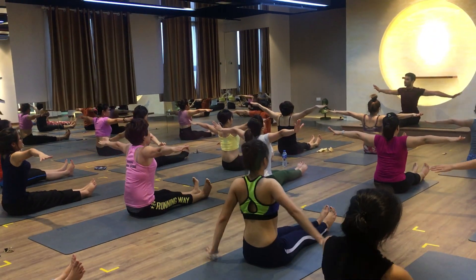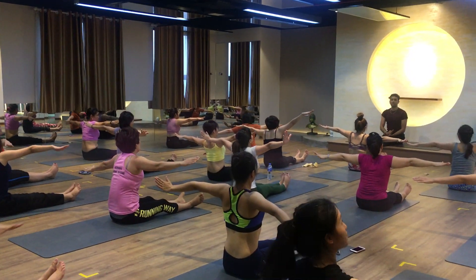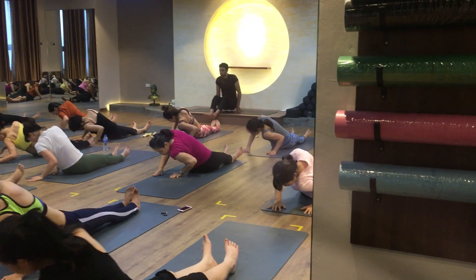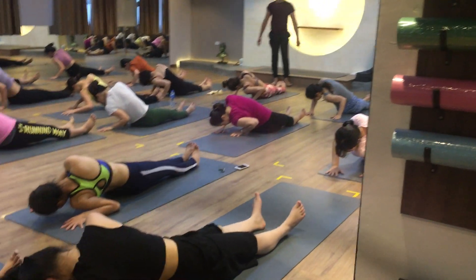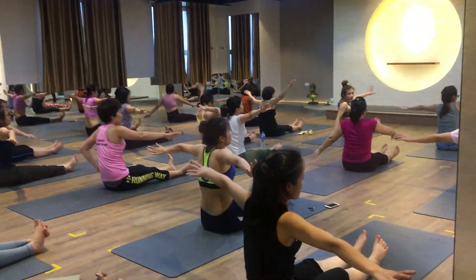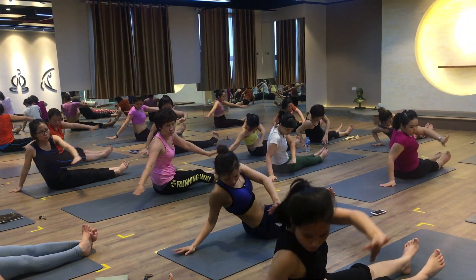Hip bow, inhale, exhale — turn on your left side. Sal chai — palm in a line and push your heel down. Inhale come back, exhale turn on the right side. Sal chai.